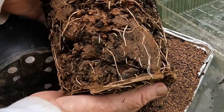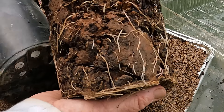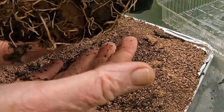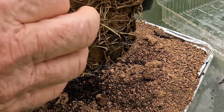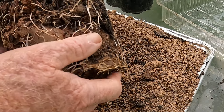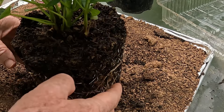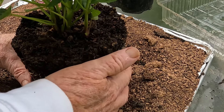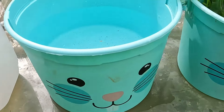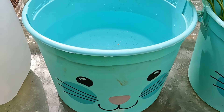Now we can see what's in the bucket — it's a huge mass of rooted sweet potatoes. That's not what you want to see; they've been in there long enough, it's time to get them in the ground. So I'm going to put this in the bucket of water over here and just dissolve the dirt off the roots.